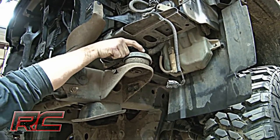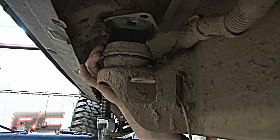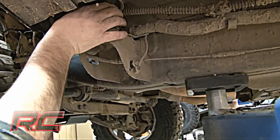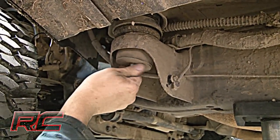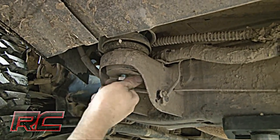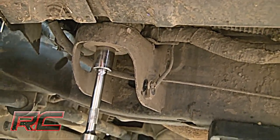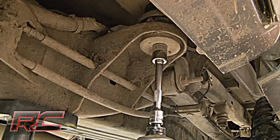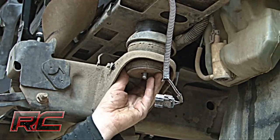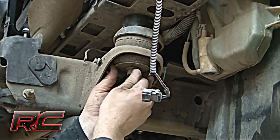Lift only enough to place a body spacer on top of the body mount. Apply thread lock to the three supplied bolts and install for the three body mounts on the passenger side. Apply thread lock to the two supplied bolts and install for the front body mounts. Repeat for the driver side.